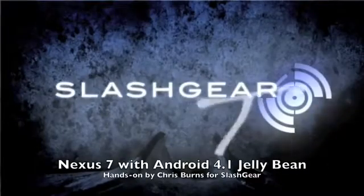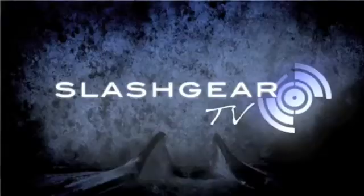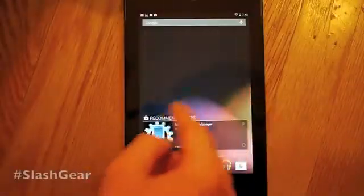Hello, this is Chris Burns from SlashGear. Today we're taking a look at the Nexus 7. This is a Google product and it is made by Asus.